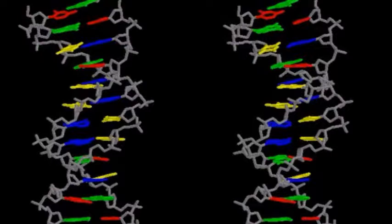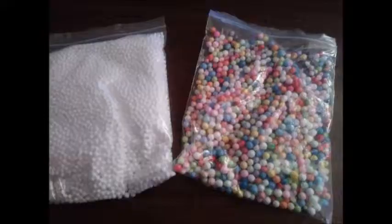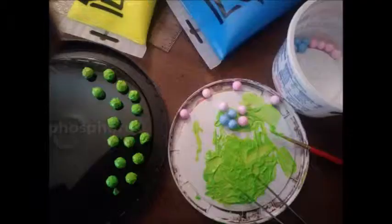I even took some frames from some animations and made 3D pictures so I could get a better look at what was going on. I ordered some beads, and I had to separate them by size and start painting them.